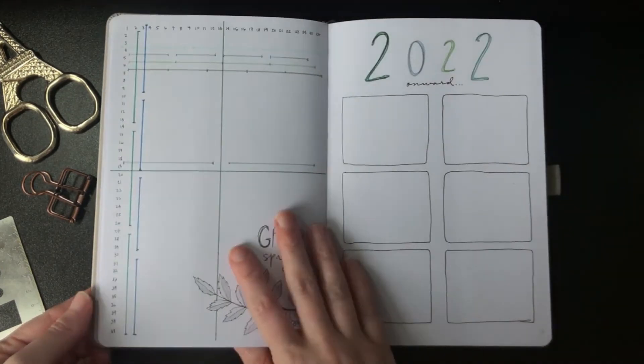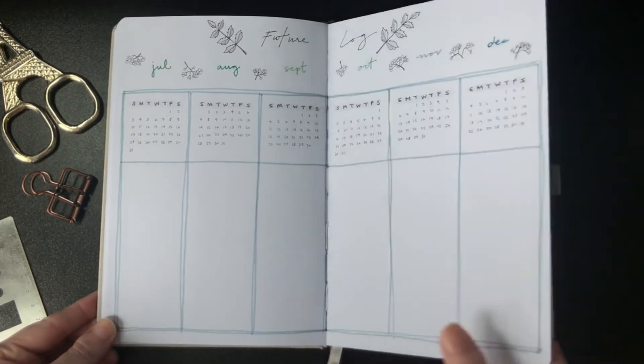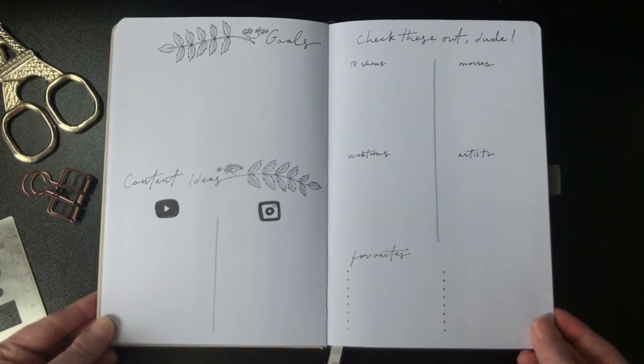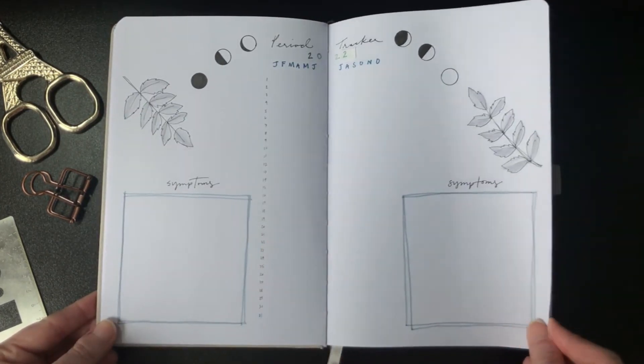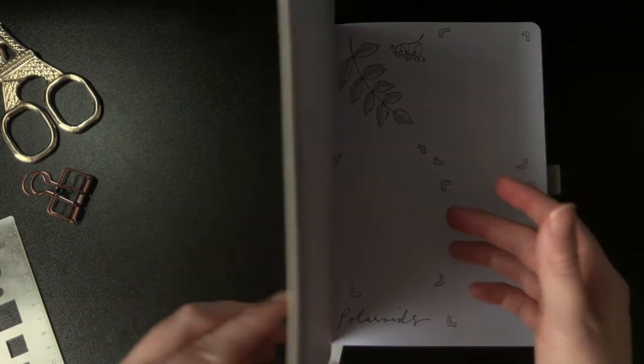And now we've arrived at the final flip-through for the mid-year mark — I hope you enjoyed it! July will be out very soon, and as always all the supply links will be linked down in the description along with my Instagram. See you in the next one!